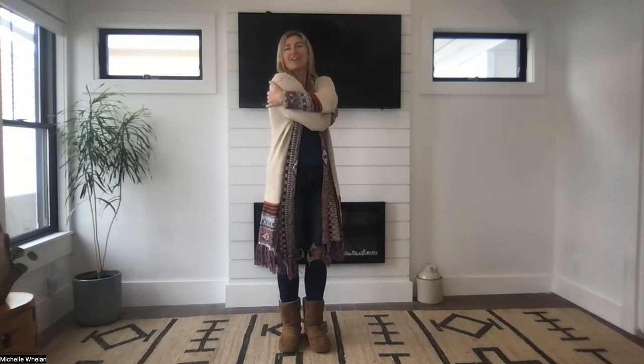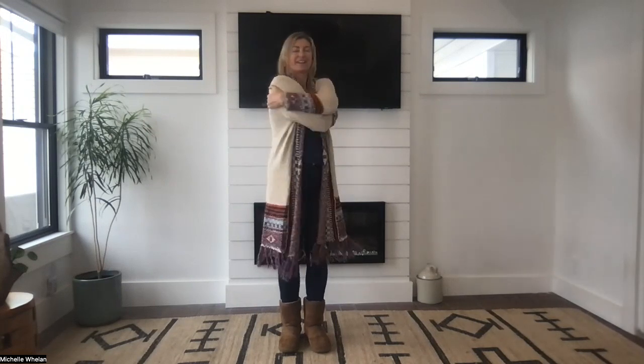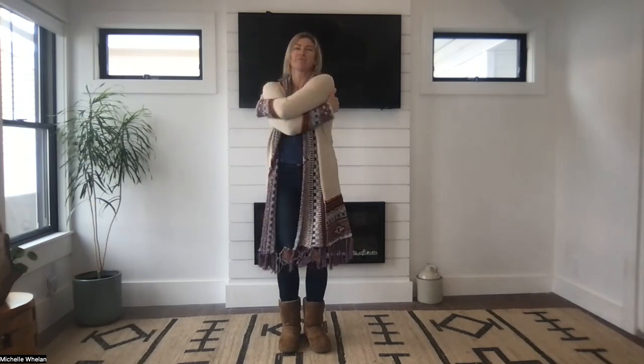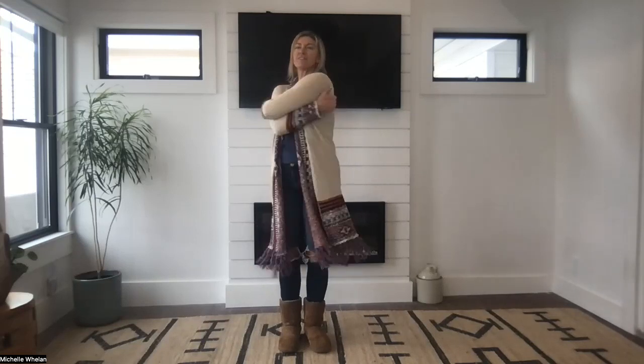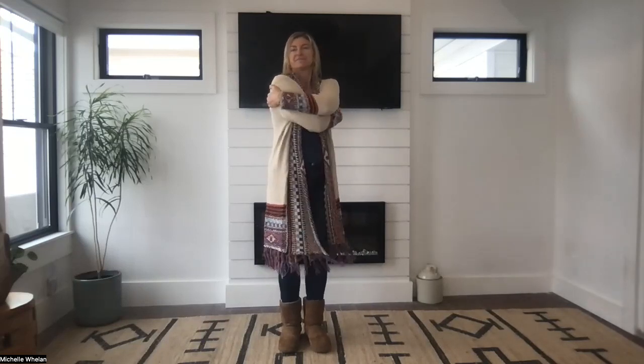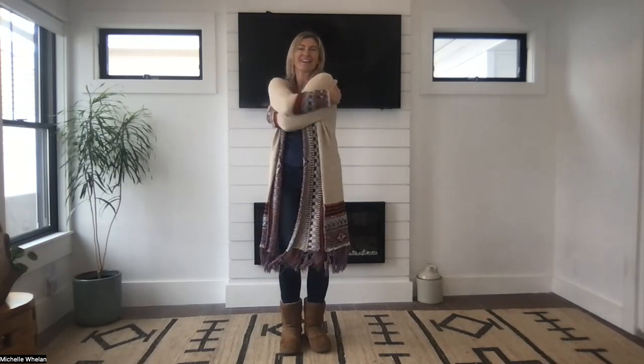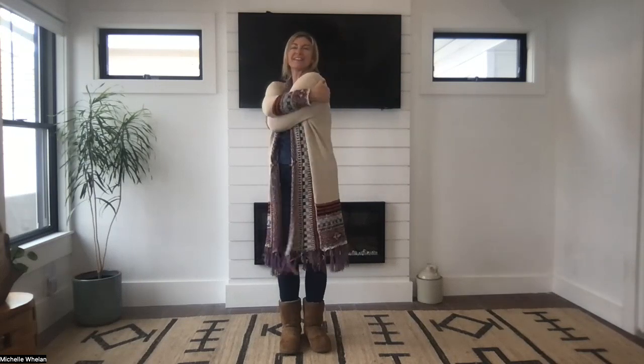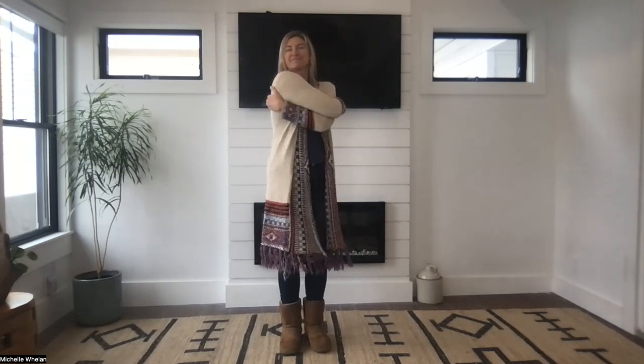Release your arms, roll your shoulders open and back, and then give yourself a big hug, one arm over the other, and just rock a little bit. You can repeat after me: I love my body, and I love everything it does for me. Stretch your arms really, really wide, and then hug with the other arm on top. I love my body and everything it does for me.